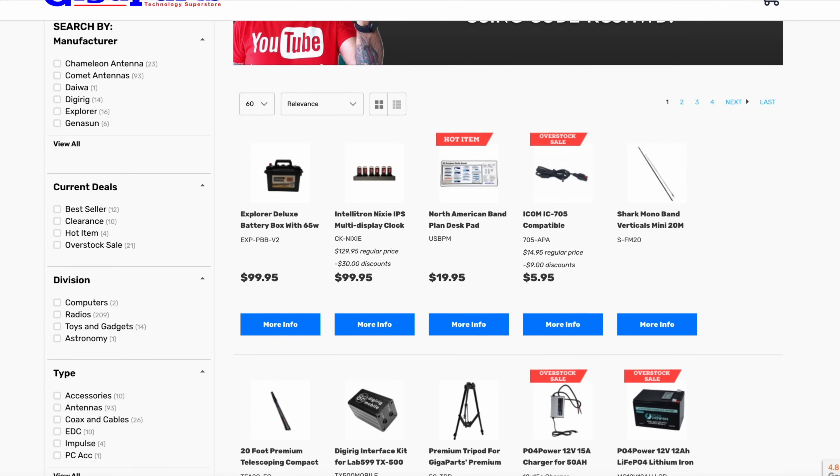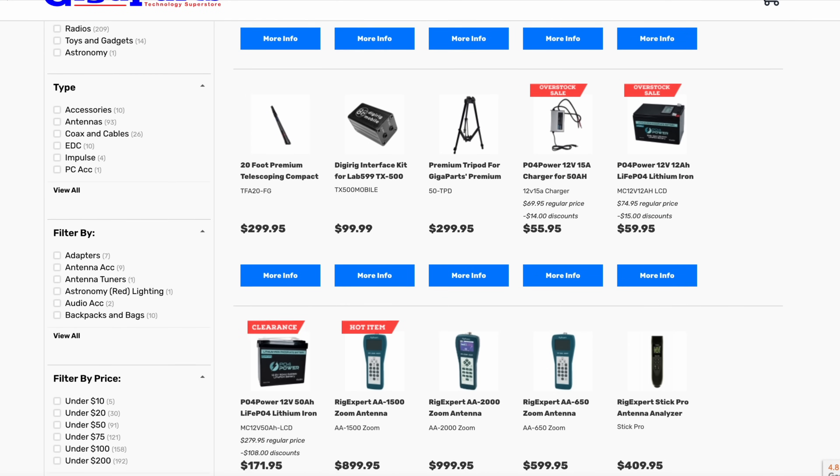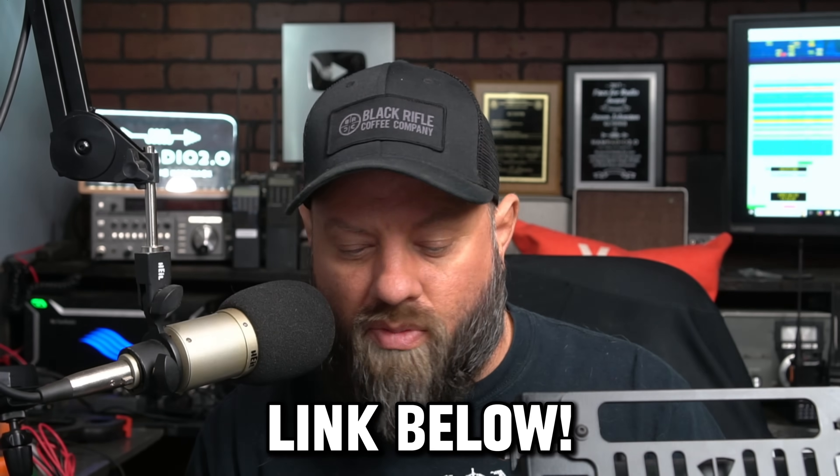Looks like a really nice power supply. It's got two PowerPole ports in the front and two in the back — four total — plus three USB-C ports, two USB-A ports, and positive/negative terminals in the back. Pretty cool power supply. I'll put a link to it in the description below. You can save 5% off anything made by RigXpert on my Gigaparts page — use code KC5HWB at checkout. Thanks guys, 73, and thanks to Gigaparts and RigXpert for sending this to me.